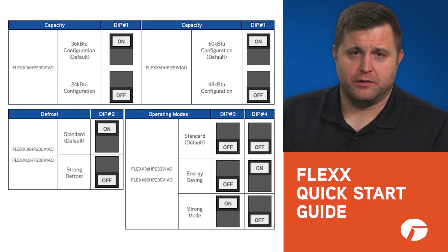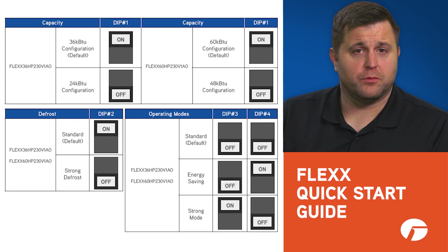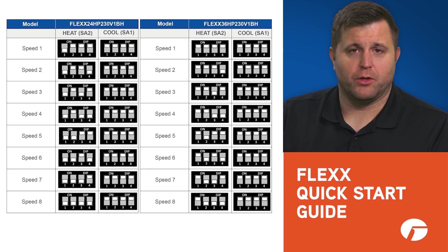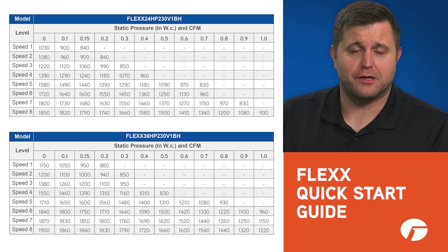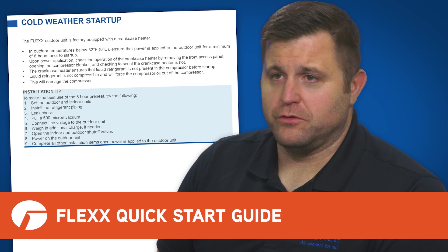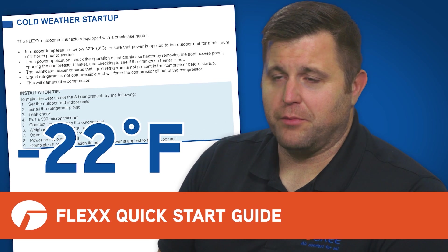In it you'll notice that we have included dip switch settings for the outdoor unit with explanations for each feature and when to use them. You'll find dip switch settings for setting up the blower with blower curves so you can set it up properly. There are notes on cold weather startups, which is very important for a system rated down to minus 22 Fahrenheit.